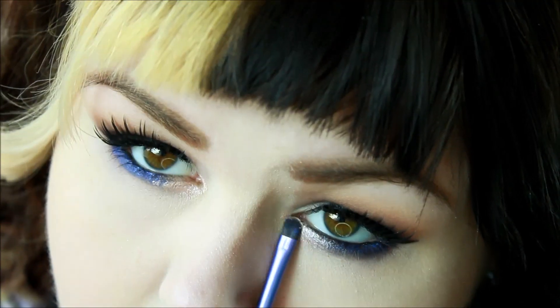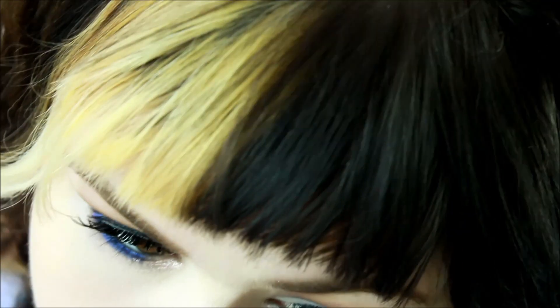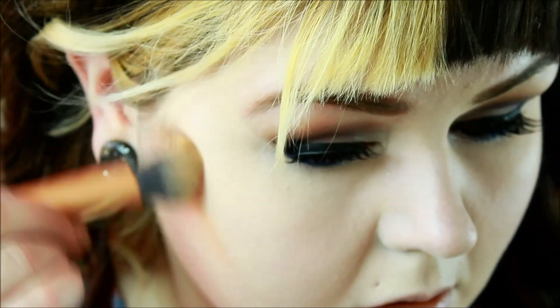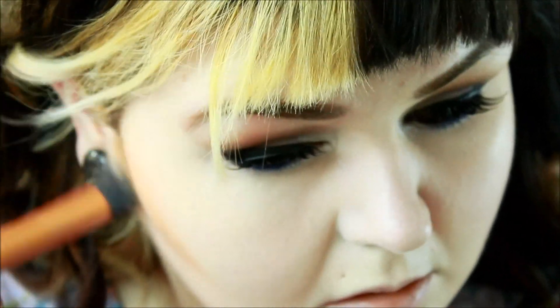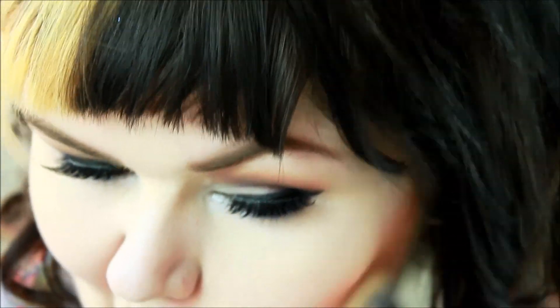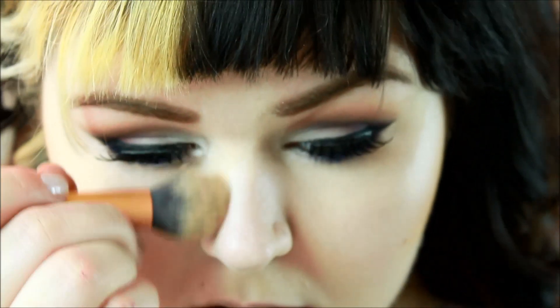Now I'm just going to tap a little bit of Lunar Lights on top — this combination is gorgeous, I love the way it came out. I'm using my Matte Care Blend Powder in dark to contour my cheekbones, jawline, and my nose a little bit.